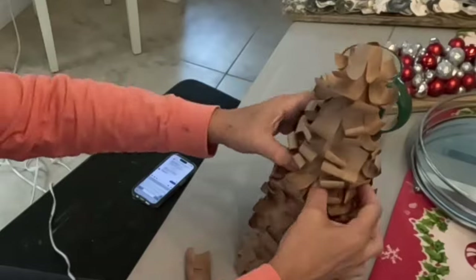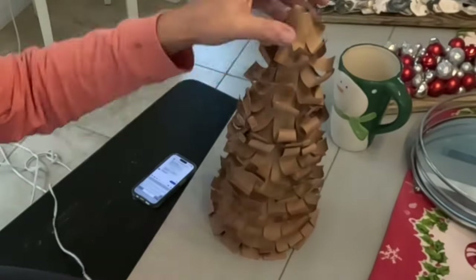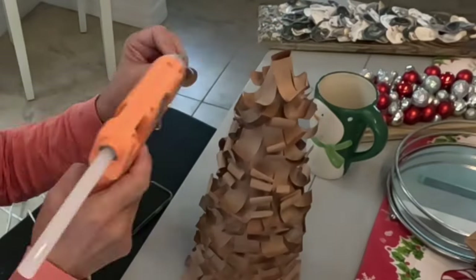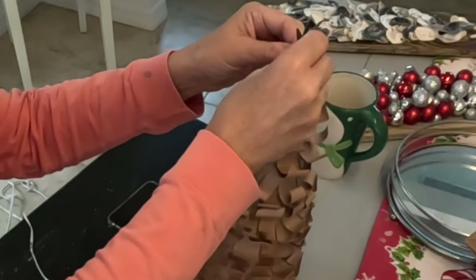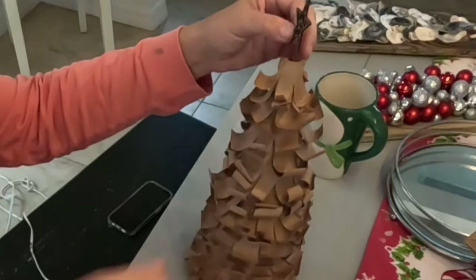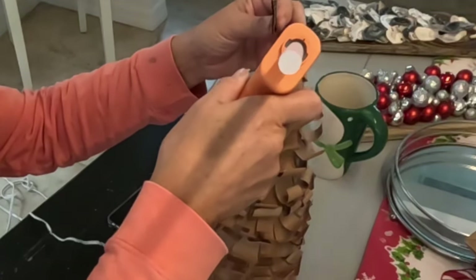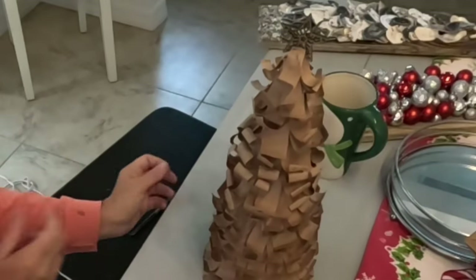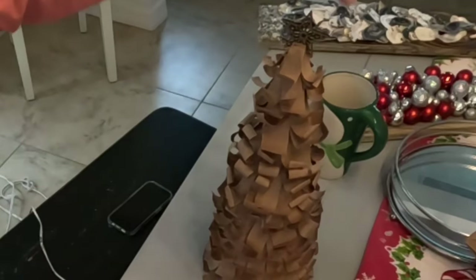So once I have the whole tree filled, I'm just taking extra pieces and fluffing up some blank spots here and there. And then for the tree topper, I have a little craft paper star from the Dollar Tree. I'm just going to glue the snot out of it. There we go — just got some glue strings, I'll get rid of those.